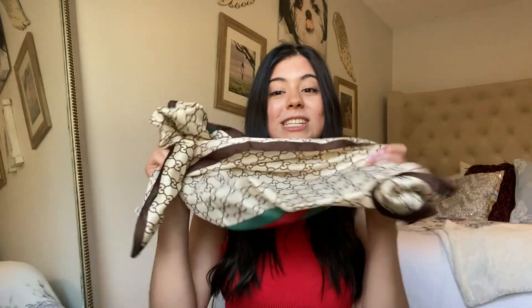I hope you guys enjoyed this video and found it helpful! I know I personally struggle with hair scarves and accessories, but honestly I found these really easy to do. Don't forget to check the description below for the link to this hair scarf and other cute options. Follow me on Instagram — all my social media is linked below. Don't forget to like, subscribe, and leave video requests. See you in my next video, bye!